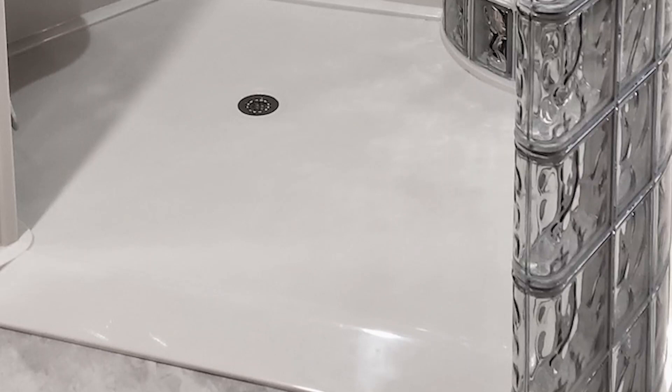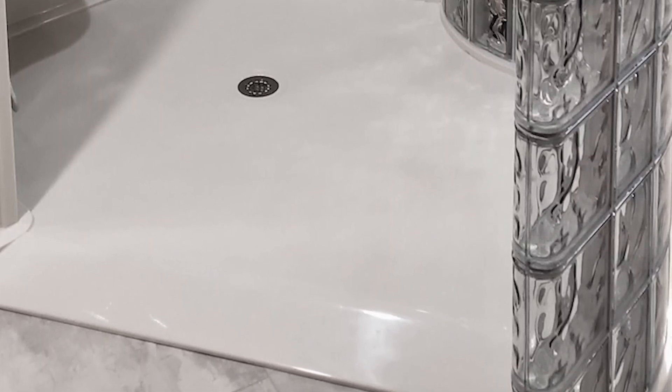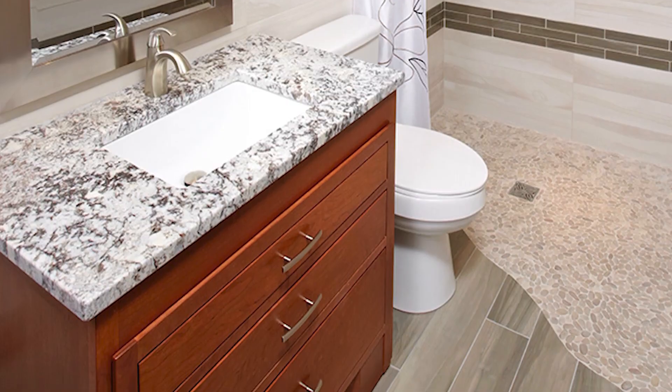The disadvantage of a ramped pan is that even though the bevel is there for wheeling in, it can be a bit more difficult — sometimes it takes a little thrust to get over that bevel versus a true level entry pan.